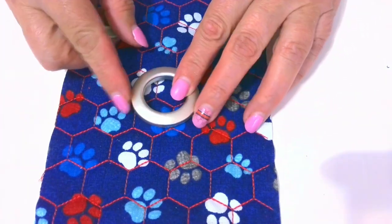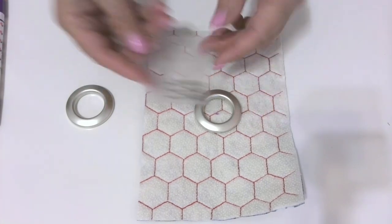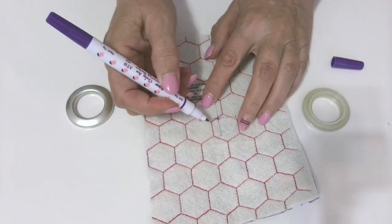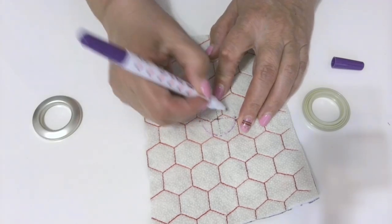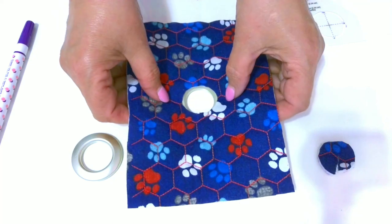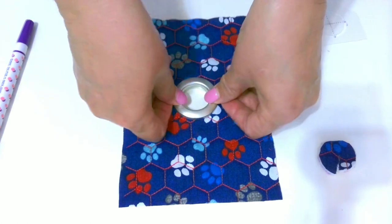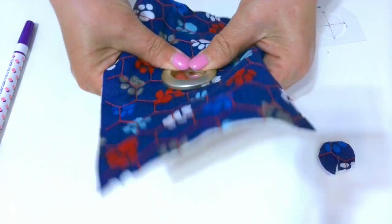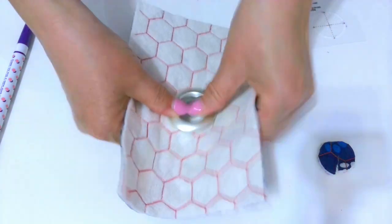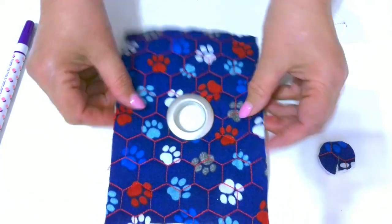Step 5: Insert the grommet. You don't need any special tools for this — the grommet just snaps together. The package has a template for cutting a hole in the fabric. Position the template in the center of the fabric rectangle and trace the circle with a fabric marker or even a regular pencil. Cut out the hole. The grommet has two parts: one has the raised center and a few circles, and the other has prongs. Place the raised center of the grommet in the hole from one side of the fabric rectangle — I put this part of the grommet under the wrong side of the fabric. On the other side, position the prong side of the grommet over the raised center and press down to secure.